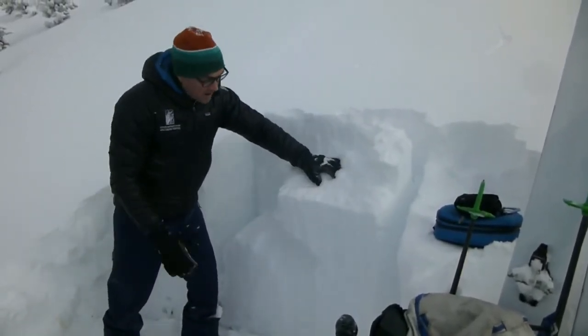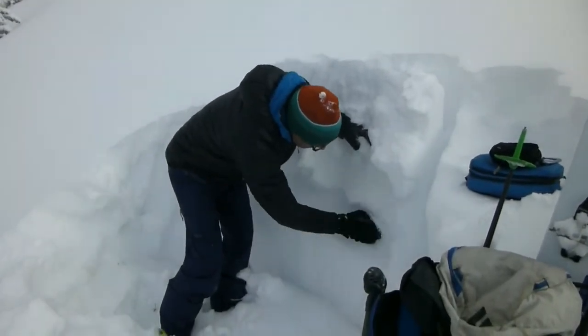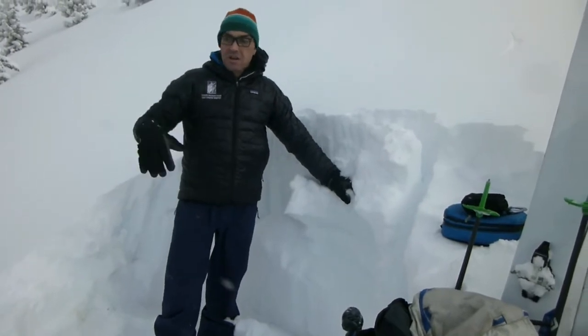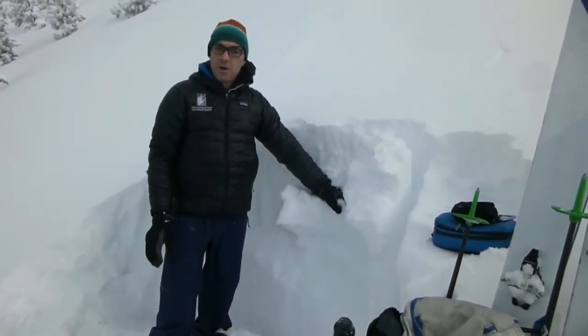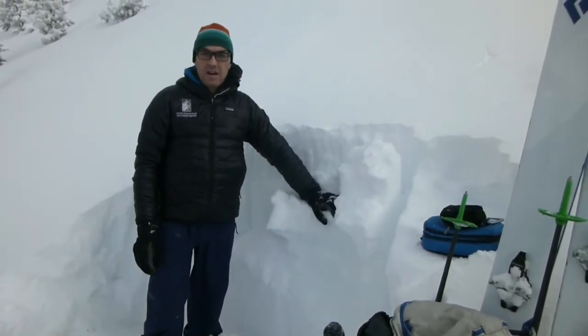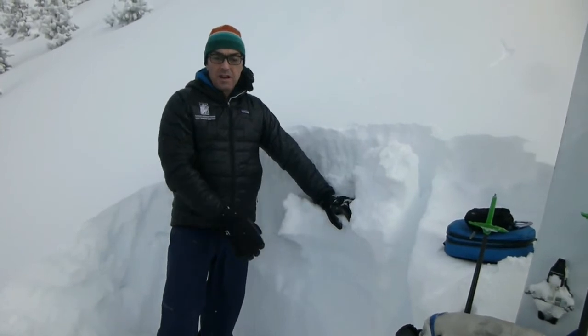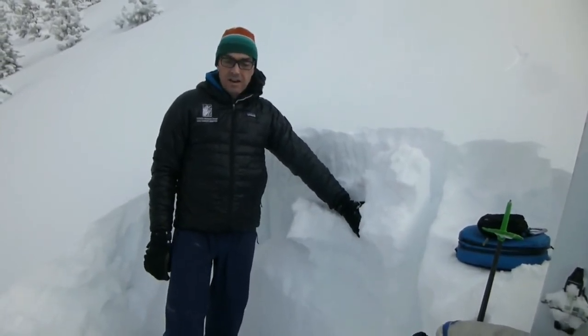Underneath it is just garbage, so definitely concerned in these upper elevation starting zones where there's a thinner snowpack, only about three feet. The cold temperatures really worked the snow and created these weak sugary grains.